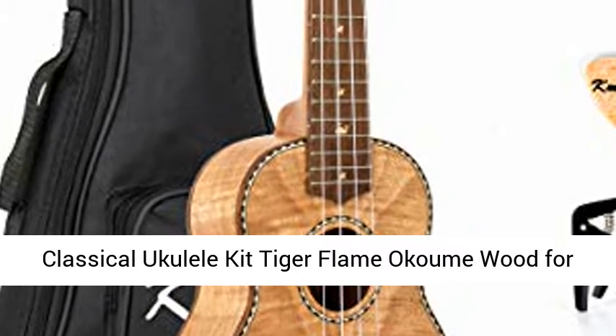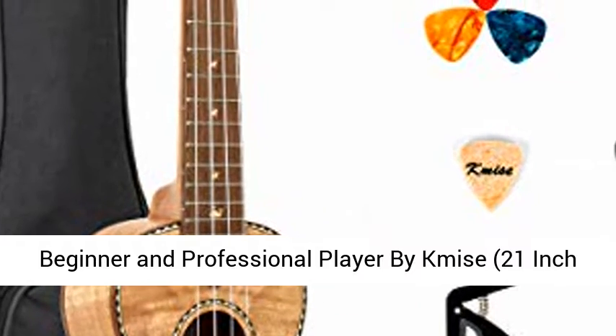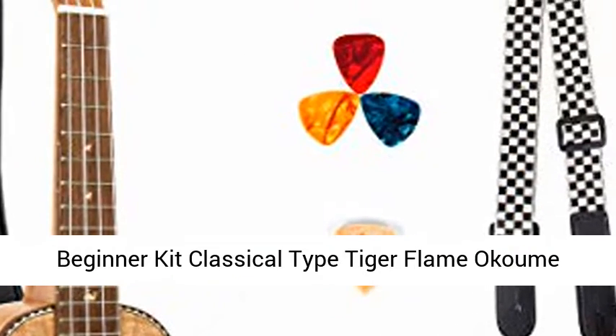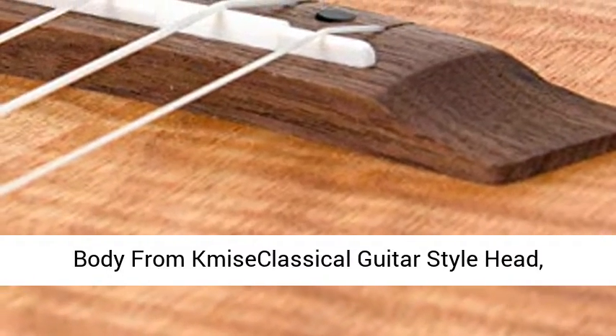Classical Ukulele Kit Tiger Flame Okam Wood for Beginner and Professional Player by Tmice. 21-inch Soprano Ukulele Beginner Kit, Classical Type, Tiger Flame Okam Body from Tmice, Classical Guitar Style Head.